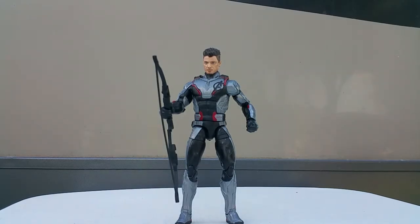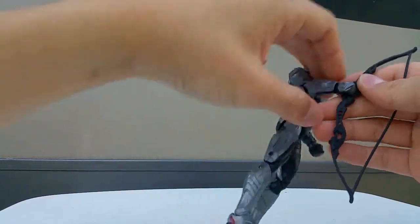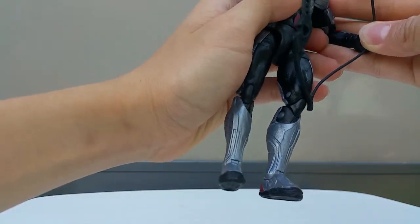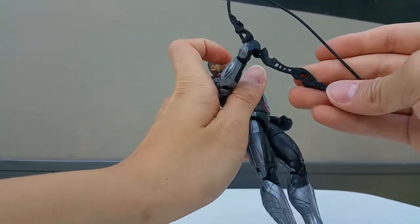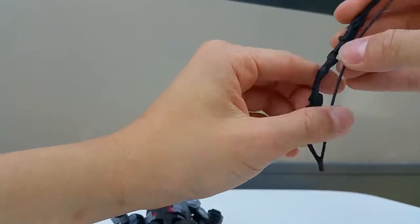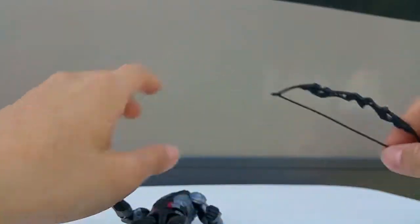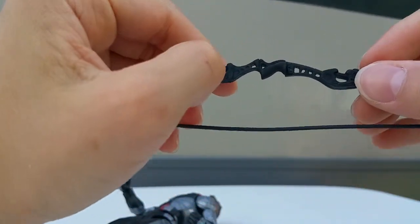There are some disappointments about the Hawkeye figure. The bow and arrow can't be pushed in - there's nothing to hold the string down. There are a few other disappointments too: you can't separate the bow and arrow, and you can't put it to the back so it looks like he's using the stick.